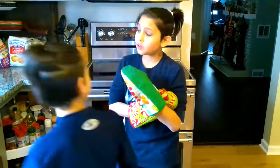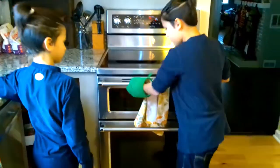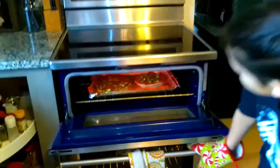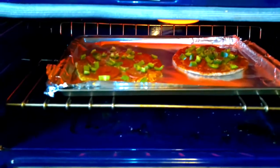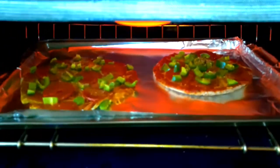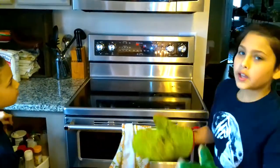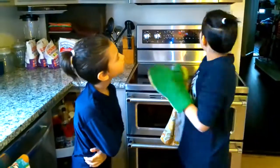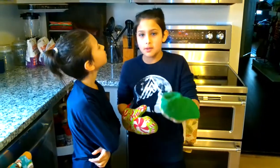Aaron suggested we check on the pizza in case it burns — very good idea. Let's check on our pizza. We have about two more minutes left and it's looking pretty good. You can already smell it and you can see the cheese is melted. It smells delicious in there. We're going to close that up and wait about one more minute.